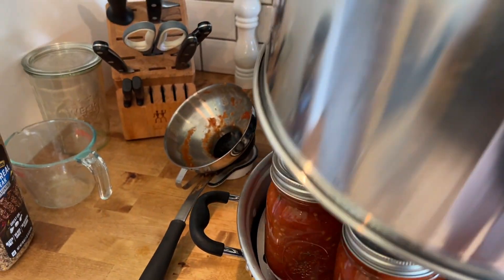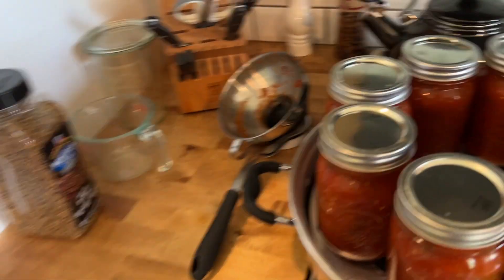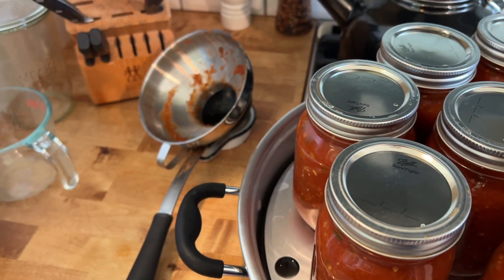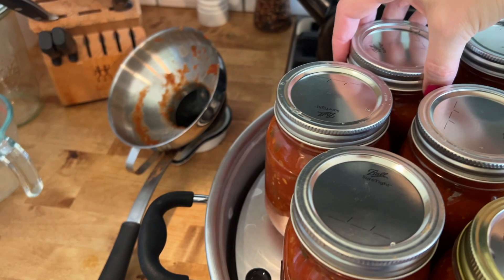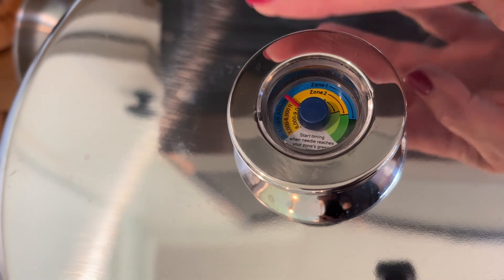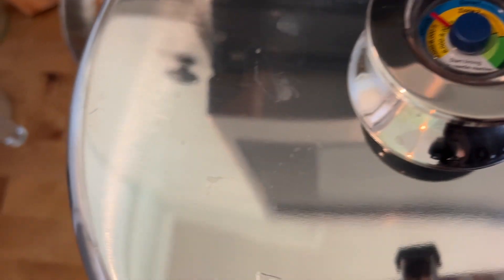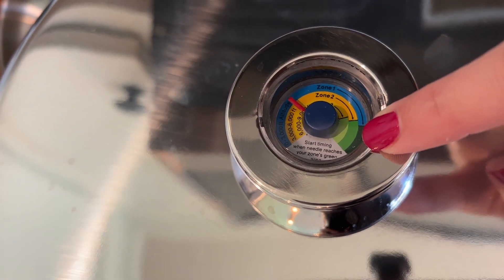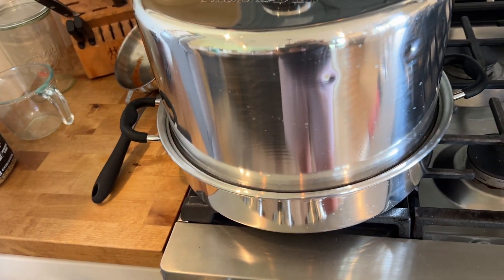So now I'm going to put this lid on here. I see why - you have to have them closer in to fit the lid on, and that is making more sense. You're going to turn this on to like a medium high to get it going. Then this little knob here - I'm in zone one, which is zero to 3000 feet altitude. I'm in the blue, and so when this red needle gets to the green over here, that's when I start my processing time. It's the same as water bath canning for processing time.